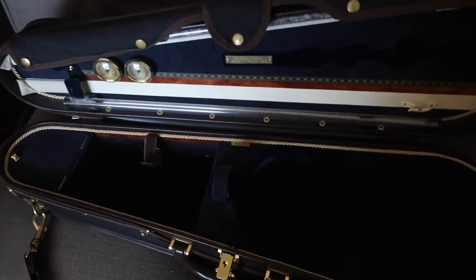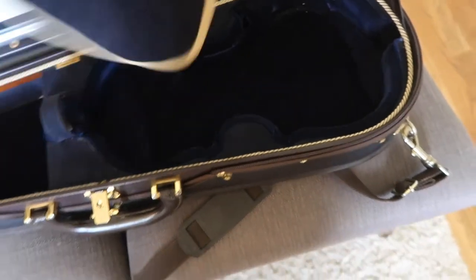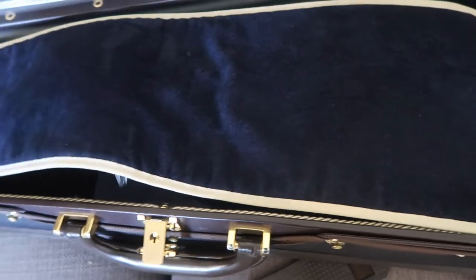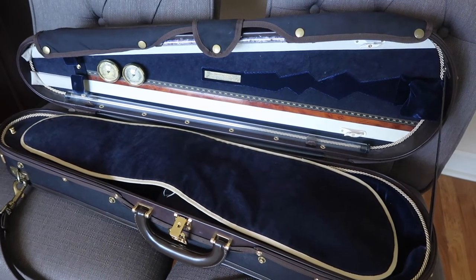I also wanted to show you the blanket that comes with this case — it's actually pretty good. You can see a little mark from the strings, and it's slightly dirty on one side from rosin, but I could probably wash it easily. The other side is all good. I always use this blanket, so that's the case after four years of basically non-stop use.